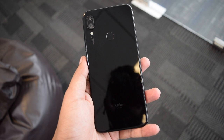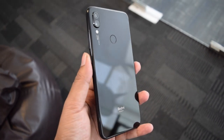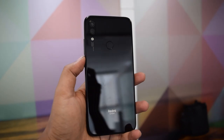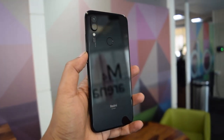The phone comes with P2i nano coating and water-tight seals, making it splash proof. The phone can handle liquid splashes, but that does not make it fully water or dust resistant. Overall, the build quality of the phone is good, but the glass build can easily get scratches, so adding a good case is advisable.